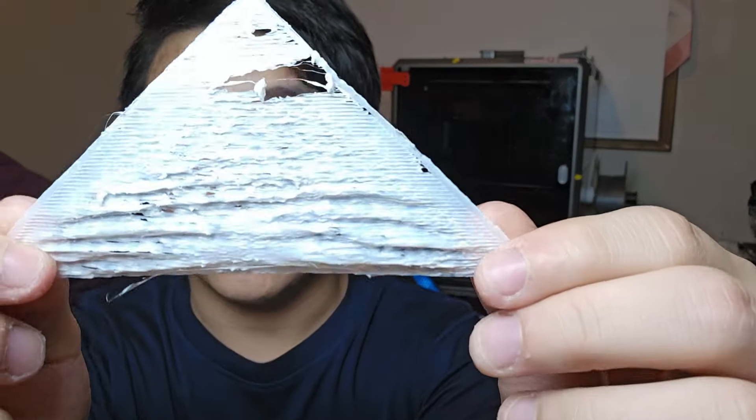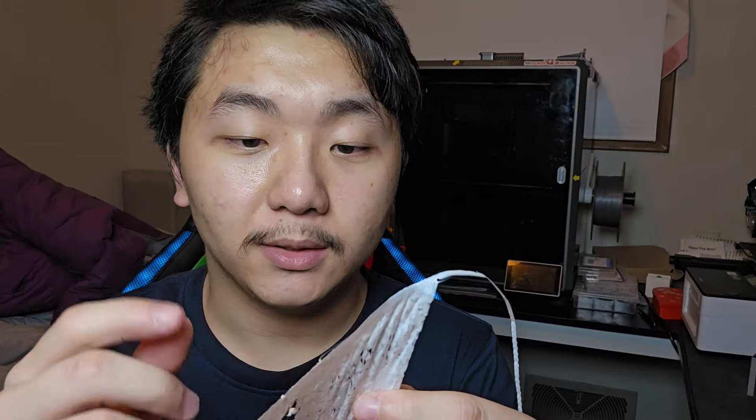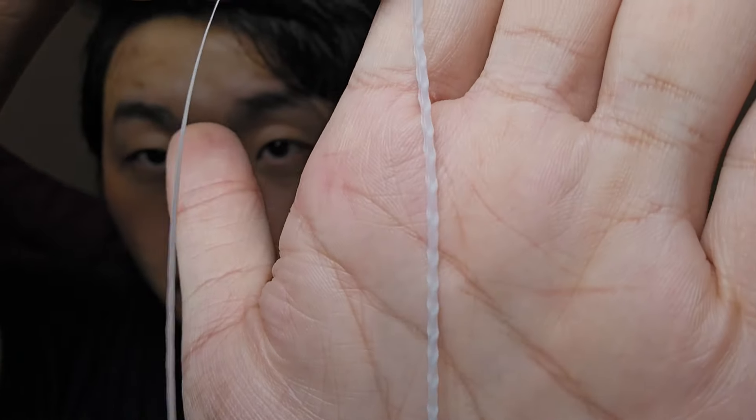After I rooted the K1 Max, I did a 300 by 300 by 2 millimeter first layer sheet, and this is the result. Right after rooting the K1 Max and installing most of the things that are supposed to improve print quality — adapted first layer, adapted purging, and stuff like that, basically KAMP — this is what I get for the first layer.